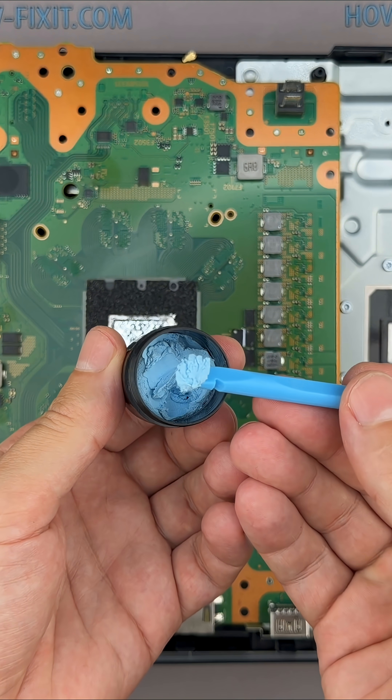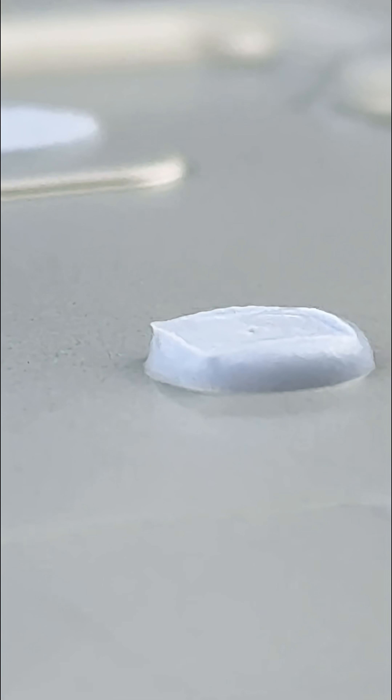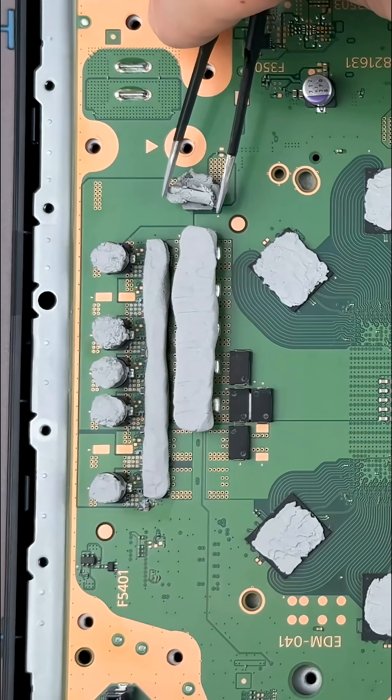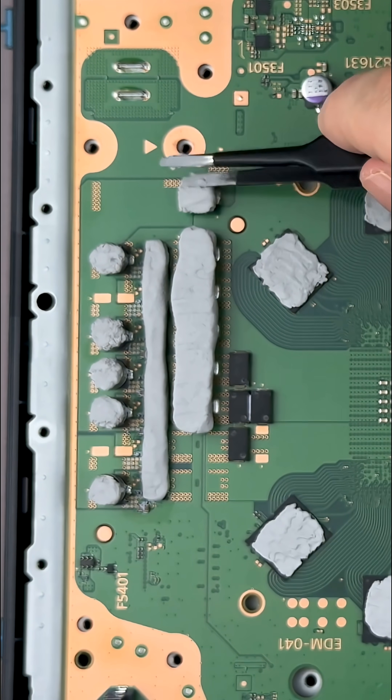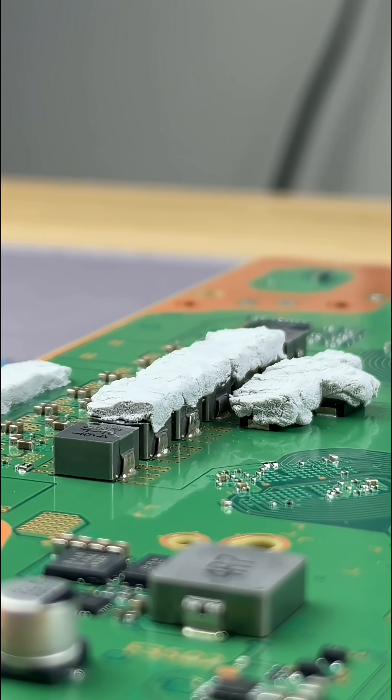In my maintenance service, I use thermal putty instead of traditional pre-cut pads because the PS5 uses multiple pad thicknesses across the board. Thermal putty conforms to the exact gap under mounting pressure, giving more consistent contact and more reliable heat transfer without guessing pad thickness.